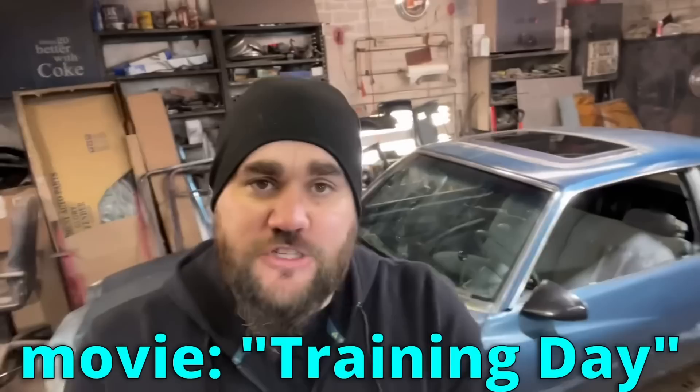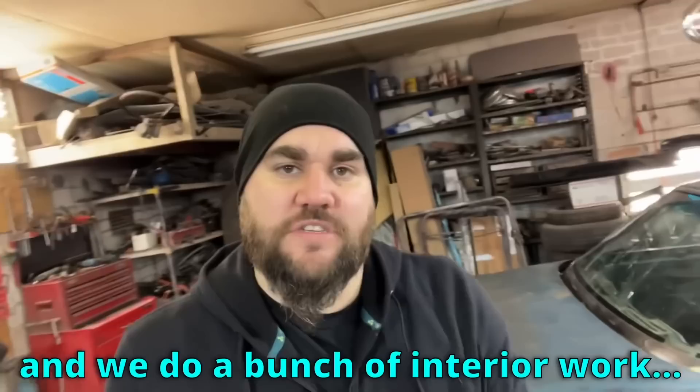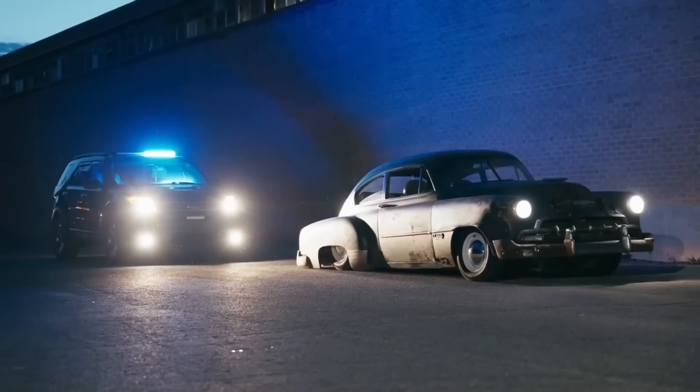What's up? It's Casey from Casey's Costumes. I am building the Monte Carlo from the movie Training Day. In this video, we cut the heck out of the car, we get the sunroof installed, I finally get the mirrors mounted, and we do a bunch of interior work. Let's go!